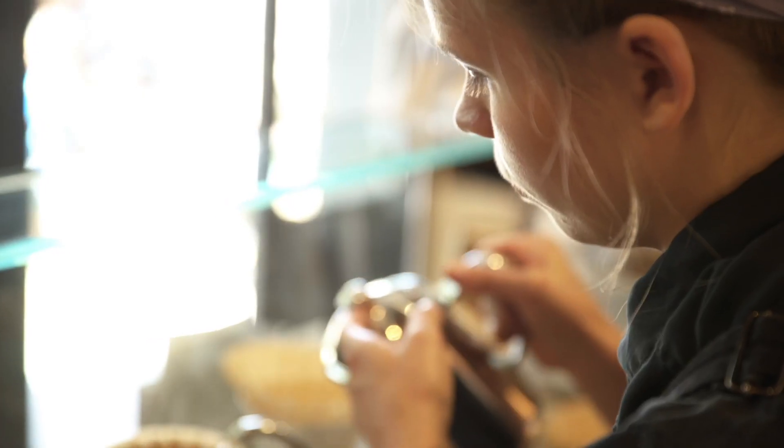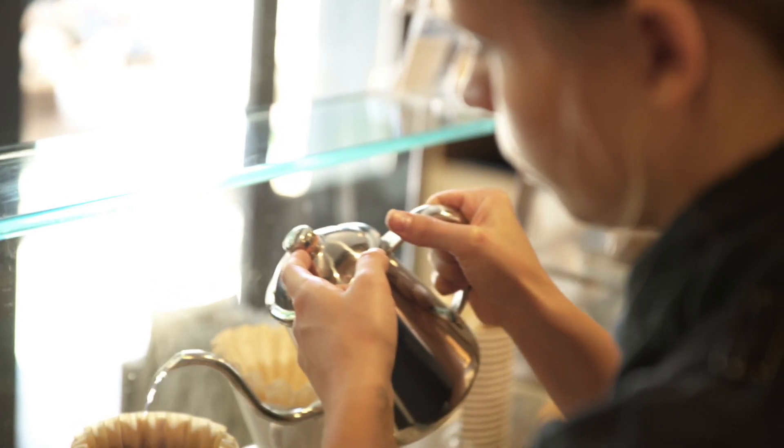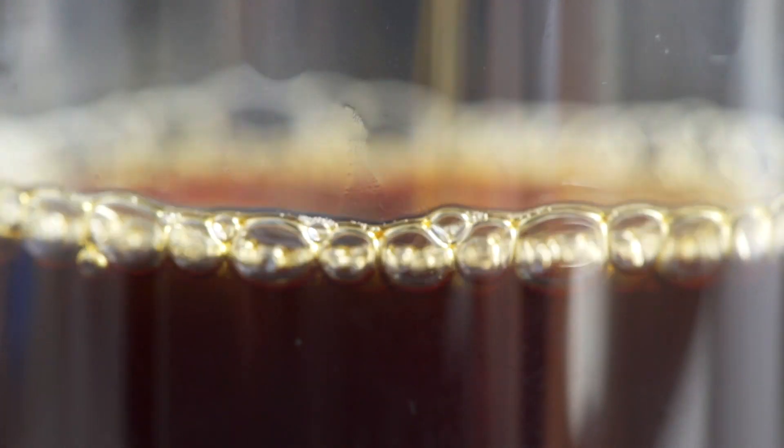It's almost impossible to make a bad cup of coffee with the Blue Bottle Dripper. With it, we think you can make that transcendent cup more often.